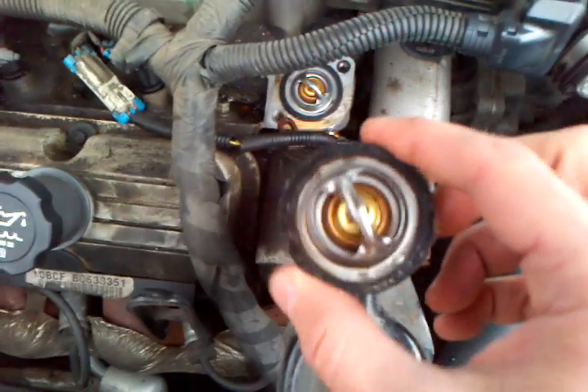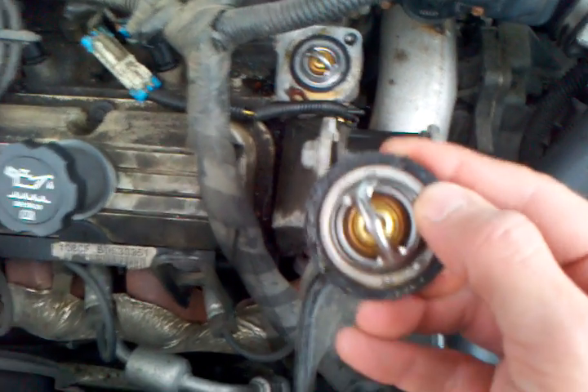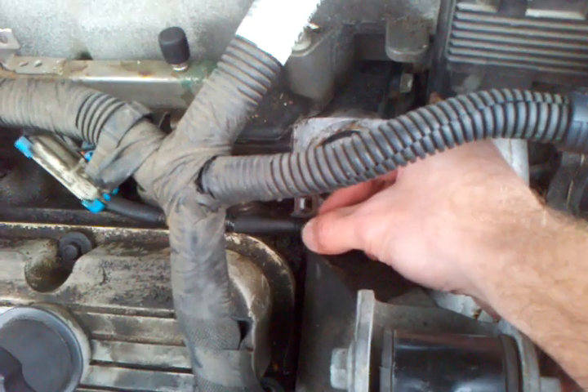And once you do take it out, this is the thermostat right here. This is the old thermostat — I already took it out. You've got to make sure you buy the gasket when you buy the thermostat too. But I just slipped it in there — it's flush. Make sure that anything else, like this thing here, has to line up when I put it back on.